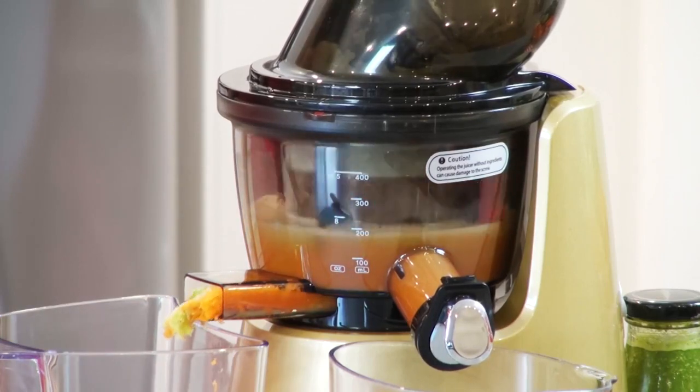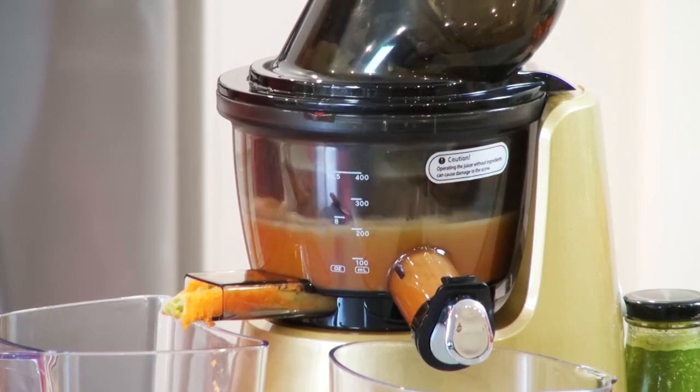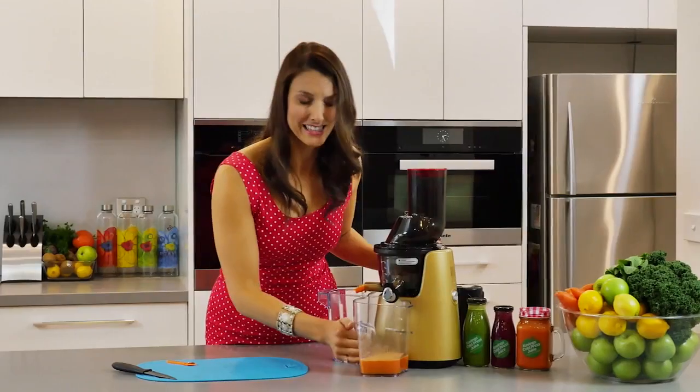Take a look at that super nutritious drink. The pulp — there's hardly anything at all and it's just so super dry — that actually means all the nutrition and the juice from those veggies is in this glass right here.